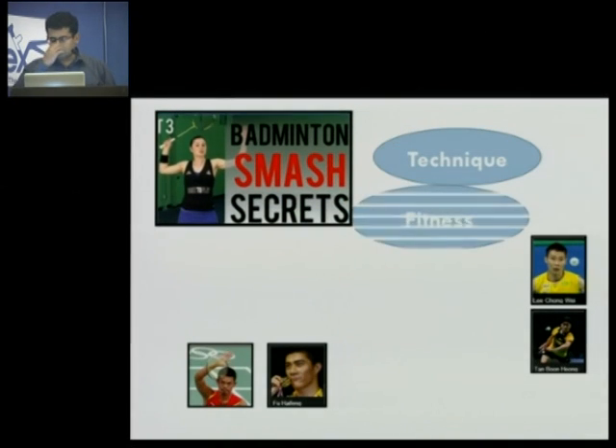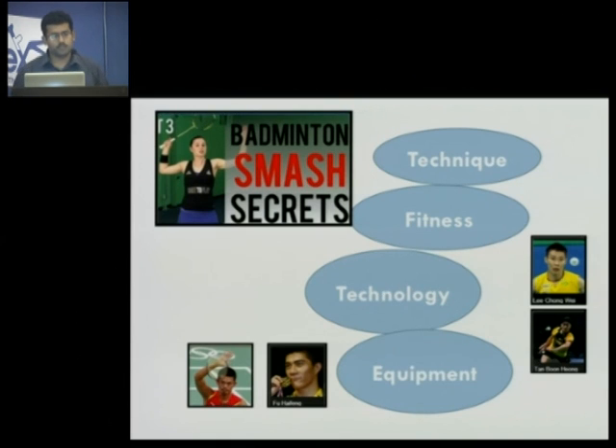The talk will be covering four broad aspects. First, it would be focused on technique — as Mr. Vimal Kumar said, it's the technique that is the key. Definitely fitness, the technological advancements that we have, and definitely the equipment, which is the racket, which can help you generate some power.